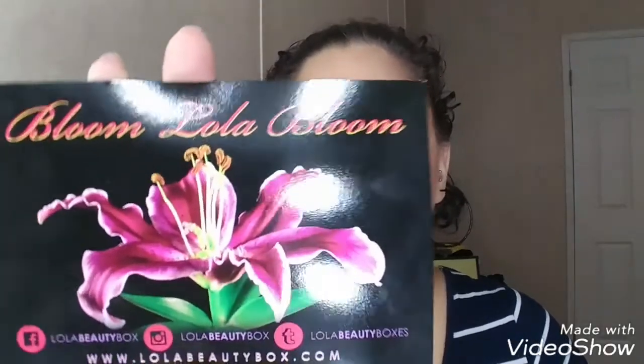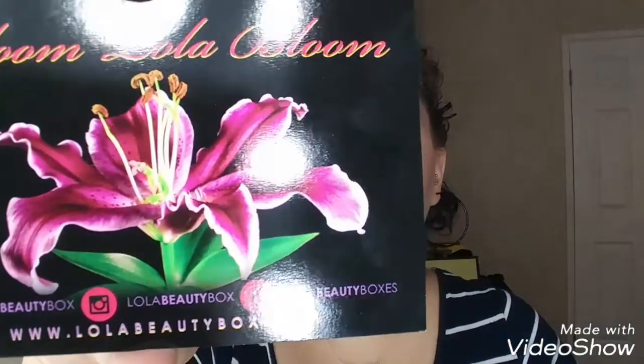Lola box is a monthly subscription. It is $21, just like BoxyCharm. And also like BoxyCharm, you get four to five full size products, and they're usually decent products. You also get a card — this one says 'Bloom, Lola, Bloom,' which is cute.